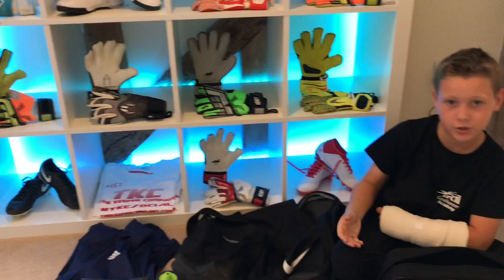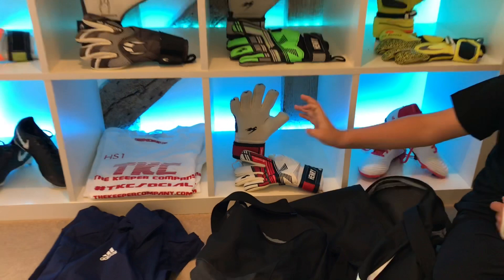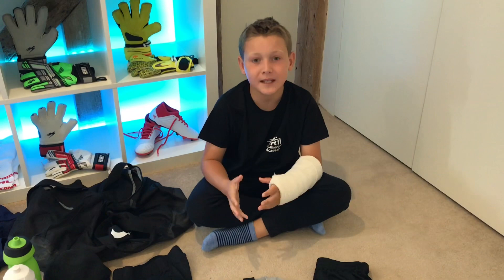The final thing I keep in the glove bag is obviously my gloves. I have so many different gloves — it depends on the weather or the training session which ones I'd wear. For matches I would probably wear these KA Air Grips — these are my favourites at the moment. I also have these Adidas red and white Predator boots that I'm going to be wearing more as it gets into the wet weather.